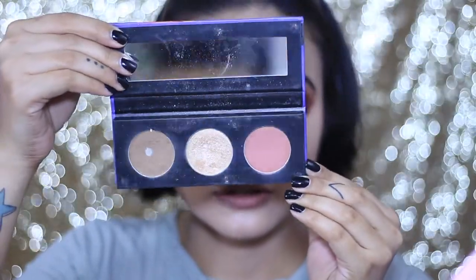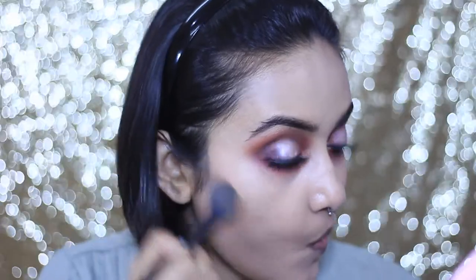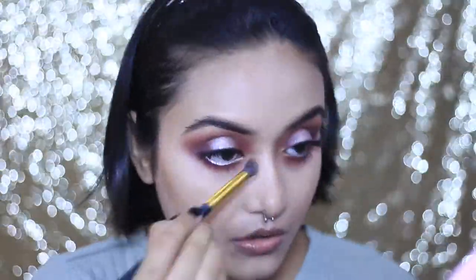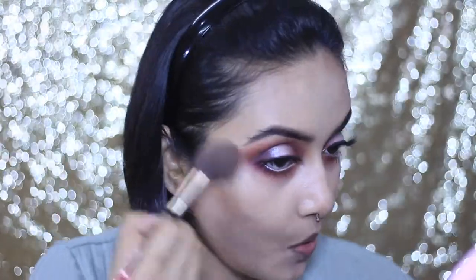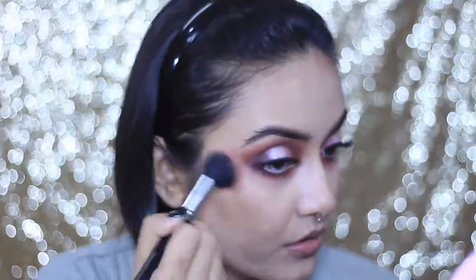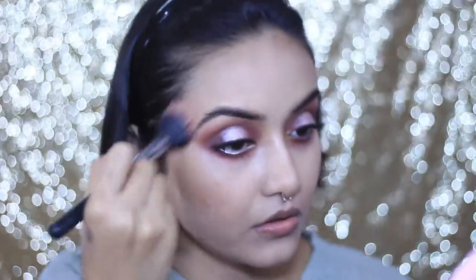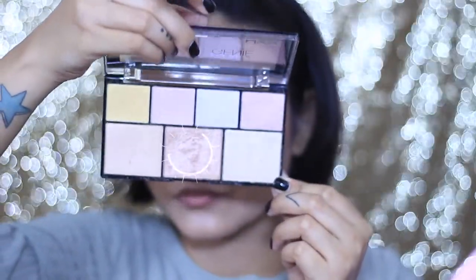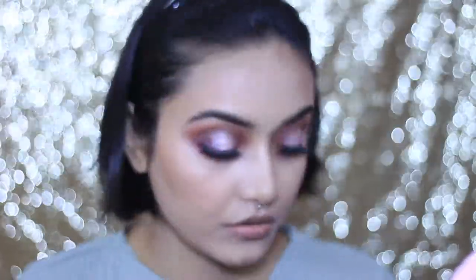Moving on to the rest of the face — I'm reaching for the Sugar Contour Deforce palette and using the contour powder to contour my face. To make it more chiseled, I'm adding a NYC bronzer on top — if you can find it in India, definitely purchase it, it's amazing. For blush, I'm using the NYX Blush Sweet Cheeks palette, mixing two shades and applying with a sibling brush. I've been loving applying blush and highlighter with a sibling brush — it gives a natural finish. For highlight, I'm using the NYX Highlighting palette on my cheekbones and the usual areas.